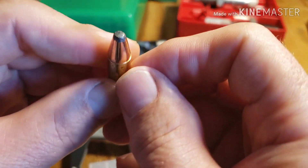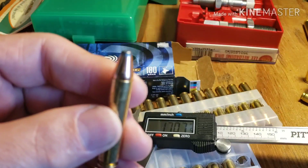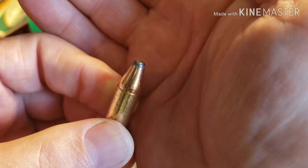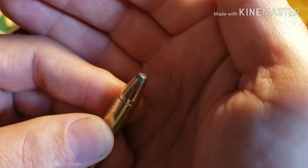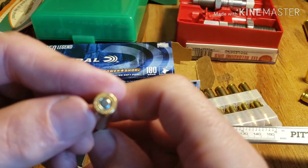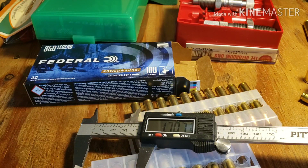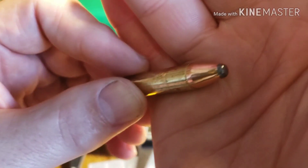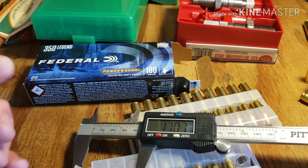Let's look at the bullet itself. This is a 180 grain. You'll notice when I loaded those Sierra bullets I didn't smash the lead down or cut it flat to extend the bullet out and get more powder in. But here they've flattened the nose to make it more accessible to fit in the magazine, which I understand. And you never know — when that hits a deer it might flatten out even more since it's already flat to start with. Good looking bullet, but it's still .356, not .357.